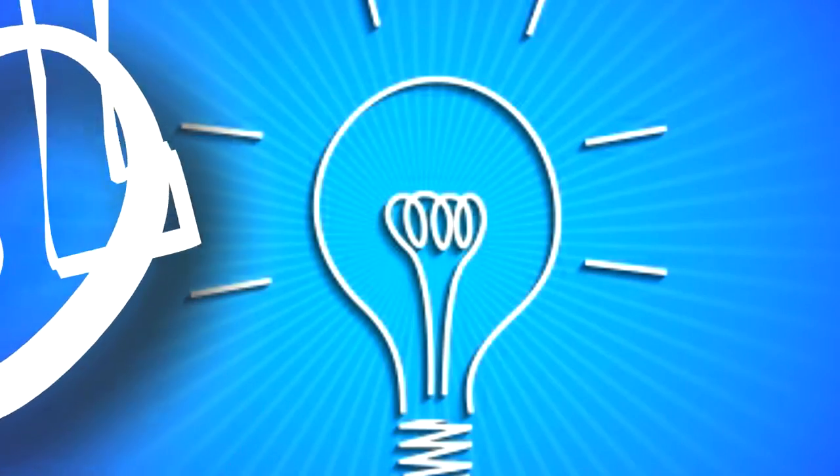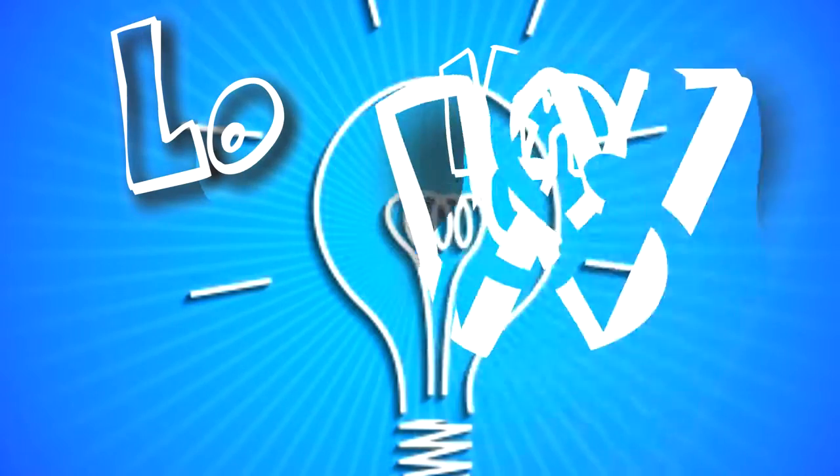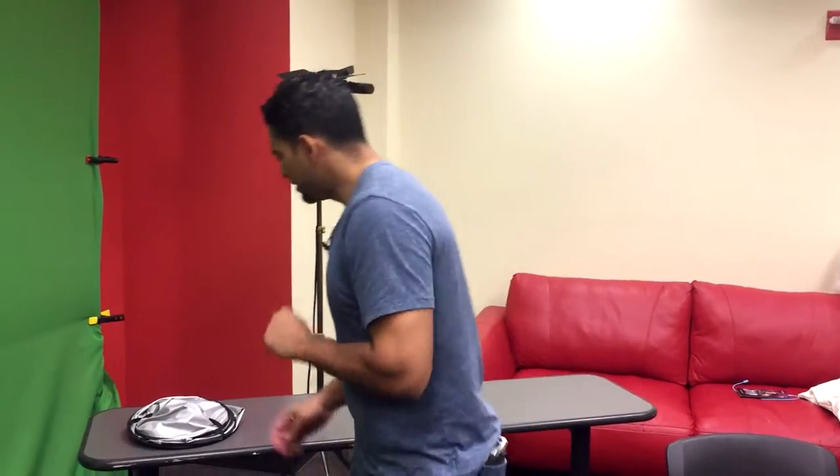Hey guys, welcome to another episode of Low Nose. I am Low. Today, I'm going to give you a little production hack with great lighting tips using things you probably already have lying around the house — or in this case, your car.